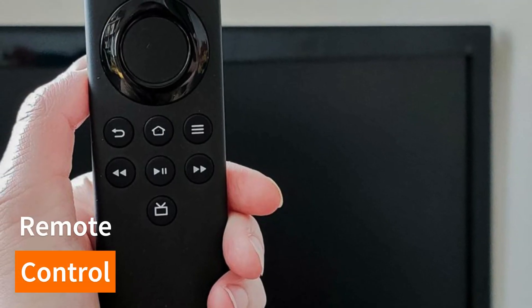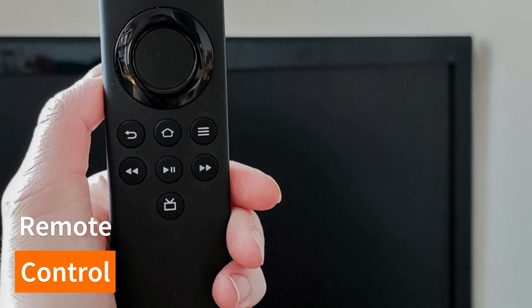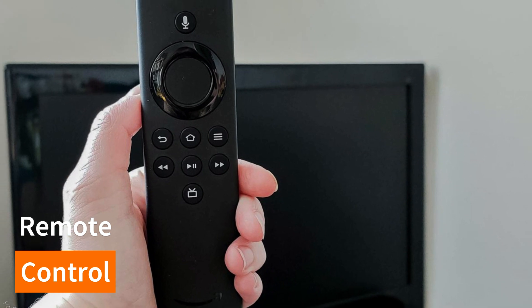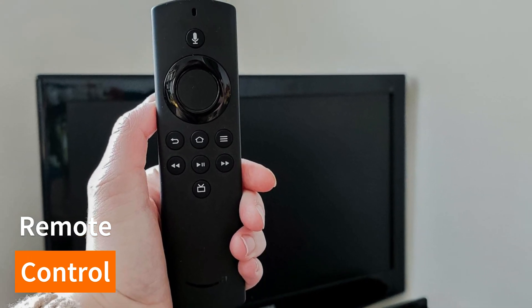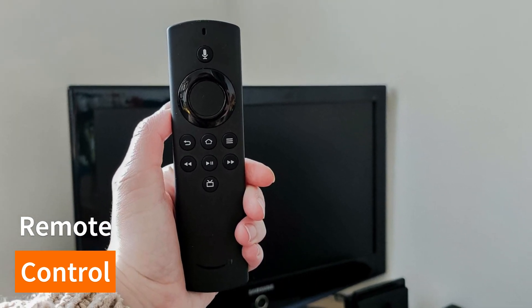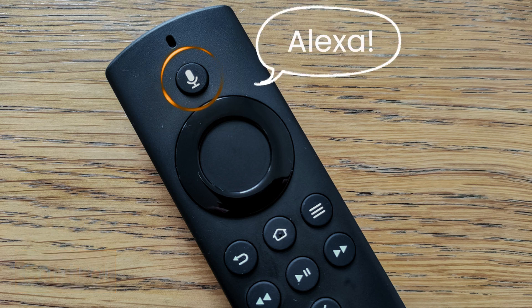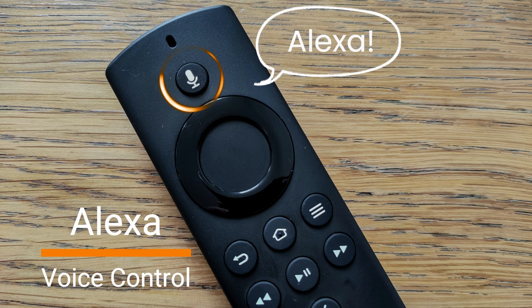Let's talk about the remote control. It's a basic yet functional remote that fits comfortably in your hand. The buttons are well-placed and responsive, ensuring a seamless user experience. Plus, it has a dedicated voice button, which brings us to one of the standout features of the Fire TV Stick Light: Alexa.